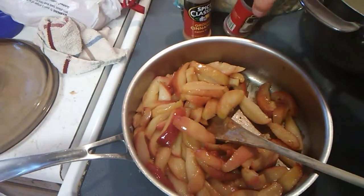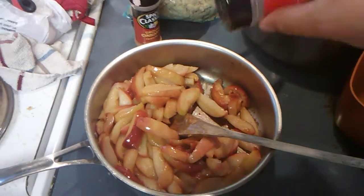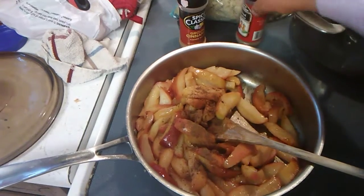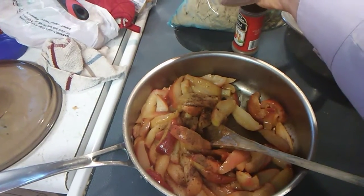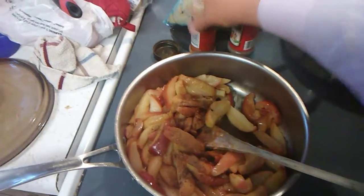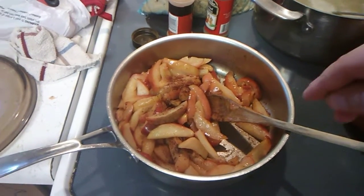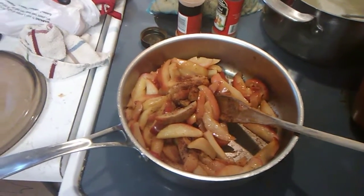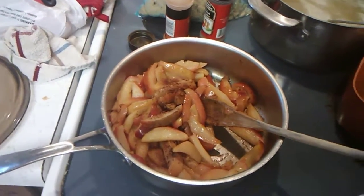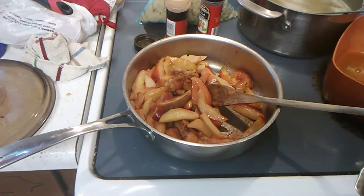Now I'm going to add some brown sugar — probably about two or three tablespoons, just enough to sweeten them up — along with some allspice and some cinnamon. Let it cook for maybe a couple of minutes and they'll be ready to go. Stay tuned — I'm going to be making some gravy to go over the dressing and mashed potatoes.